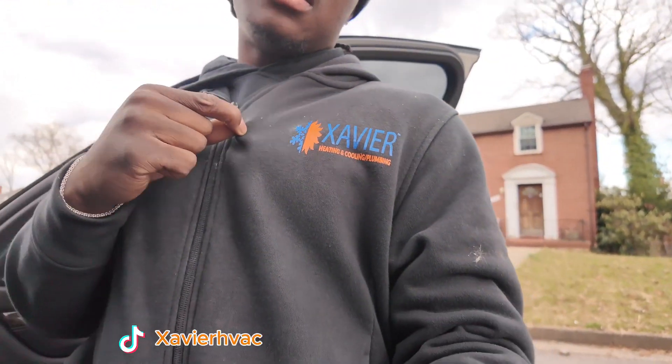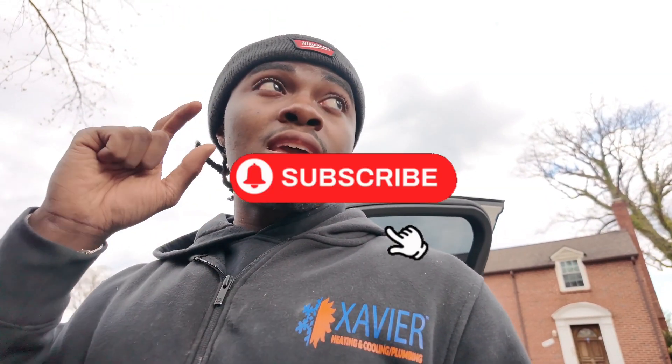We finished. We gotta come back Monday. Manufacturer's closed now. We did our best. One of the heads didn't work — they forgot to install something. There was nothing on our part. But it is what it is. That's how it is. Appreciate you guys. Xavier HVAC — like, comment, and subscribe.